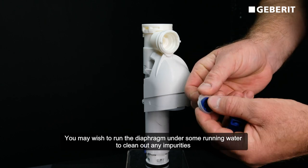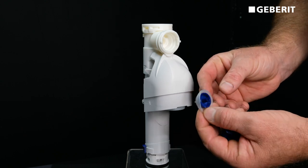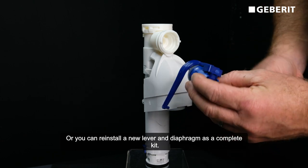You may wish to run the diaphragm under some running water to clean out any impurities which may have flushed through the system. Or you can reinstall a new lever and diaphragm as a complete kit.